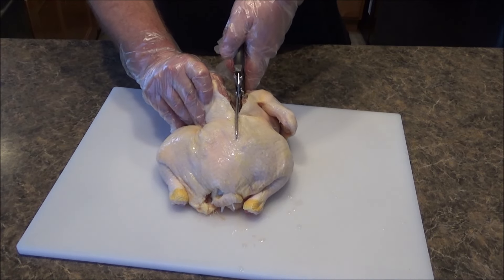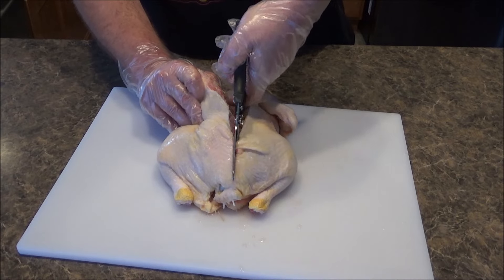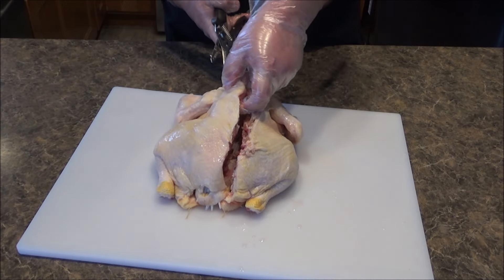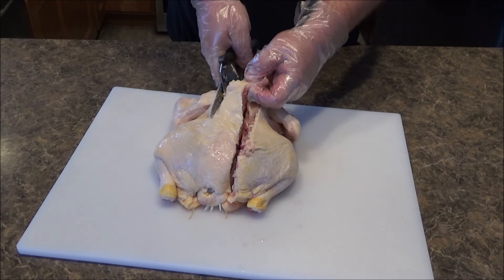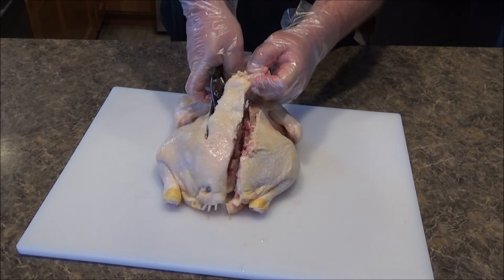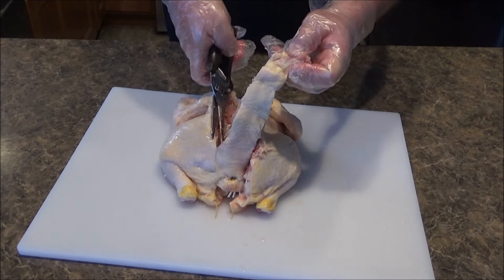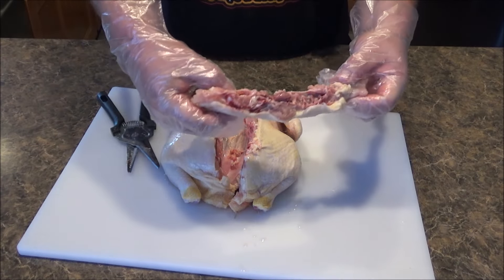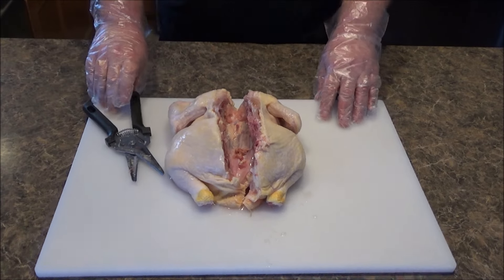Take your time, just cut right along. Okay, one side right there — I went through relatively easy. Let's do the other side. I'm left-handed, so it's a little bit harder for me to use these things. I'm wearing cheap disposable gloves. There we go — there's the backbone. You can save this if you want for chicken stock. I'm just going to throw it away.